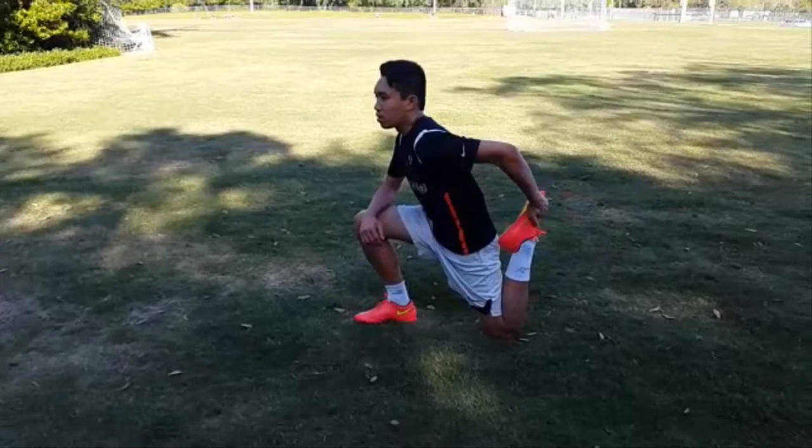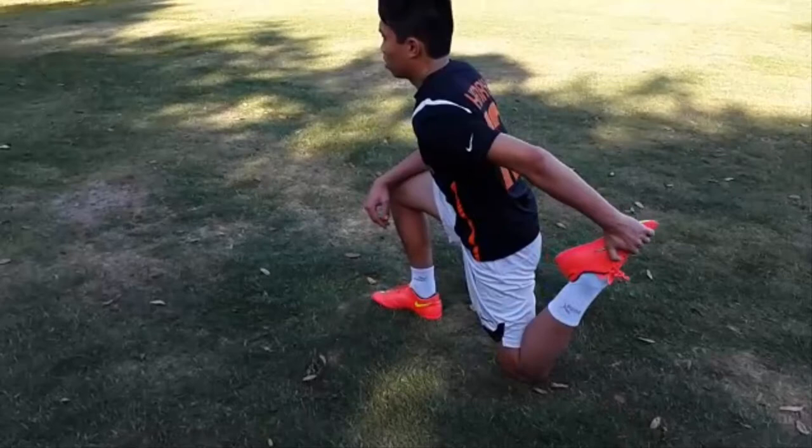The thigh and hip flexor stretching will help in stretching your thigh and hip flexor. Again, you should stop the warm-up if you experience any pain or unusual response from your body.